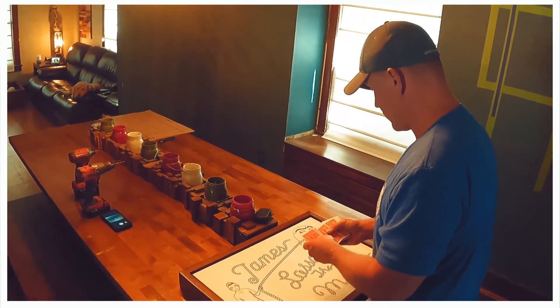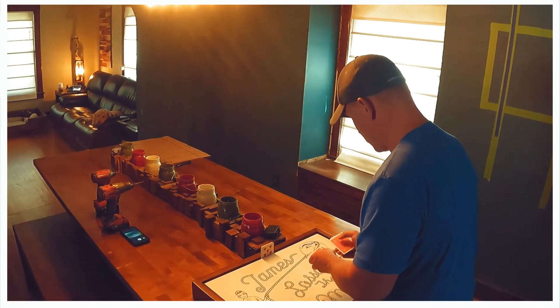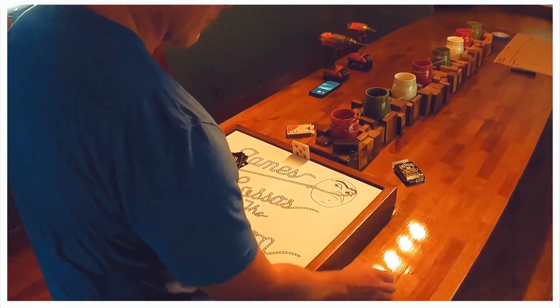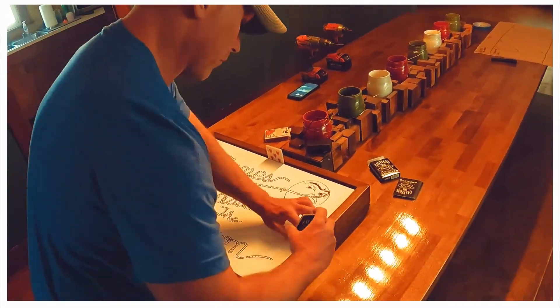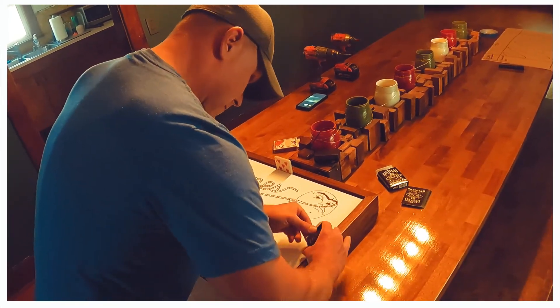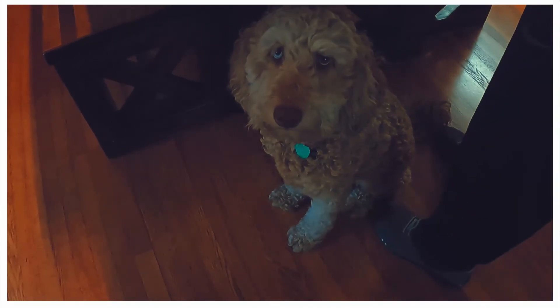We waited a month for everything to completely dry before mounting the frame on the wall. To center the canvas we counted an equal amount of playing cards to place at the top and bottom of the canvas, then repeated the process for left and right. Mildred made sure she stayed close to supervise.